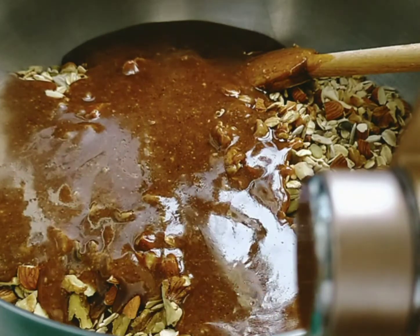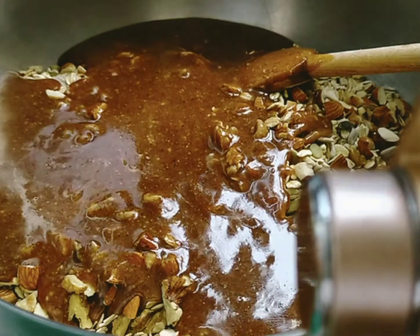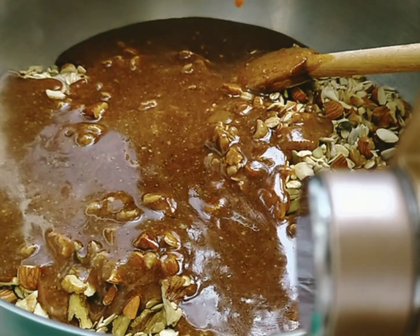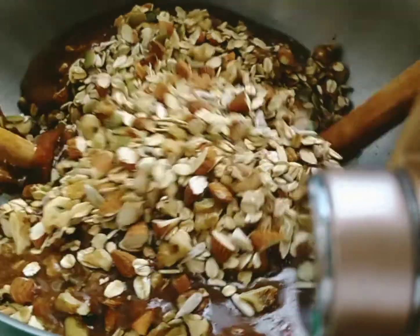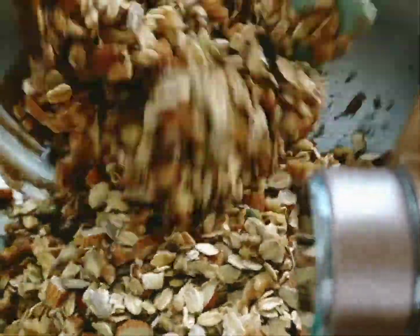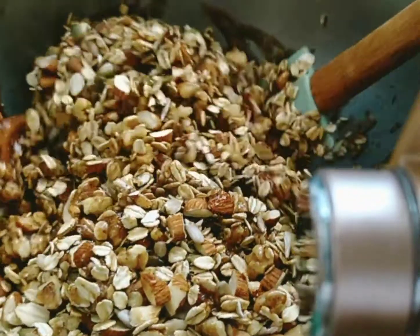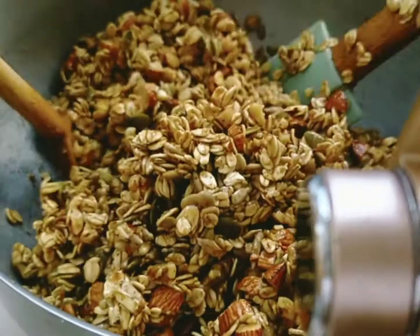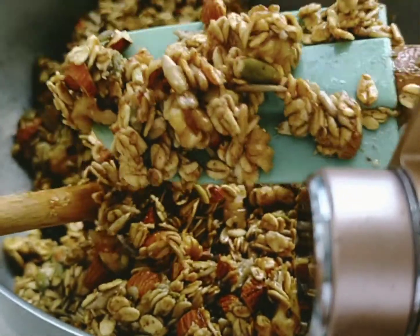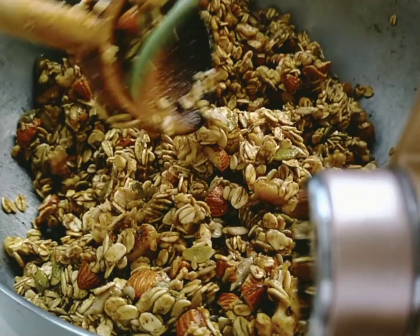Use a rubber scraper to scrape the rest of the syrup from the sides of the pan, then mix everything together. Keep mixing until every single nut and oat is coated with the syrup. Once each piece is coated, it's ready to bake.